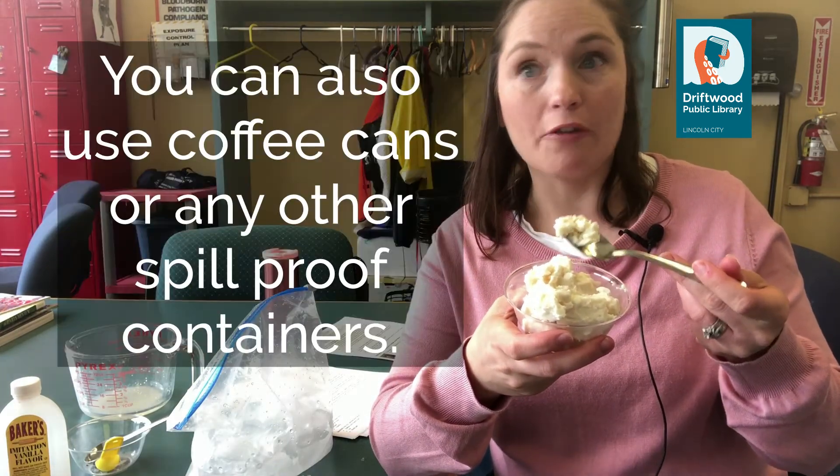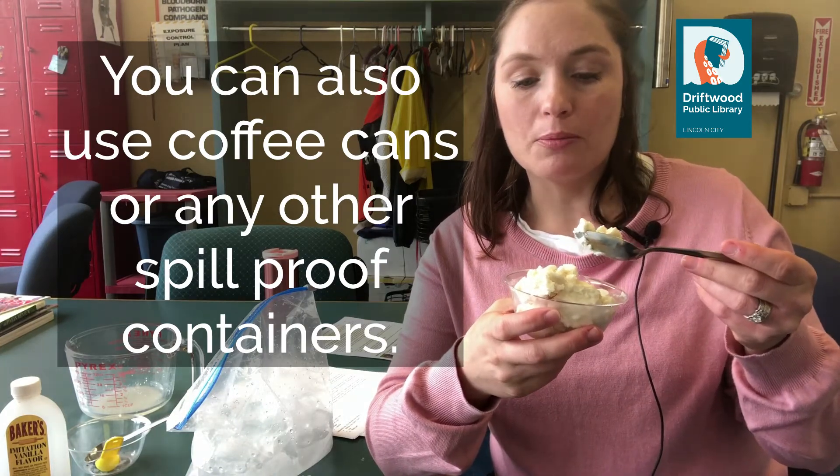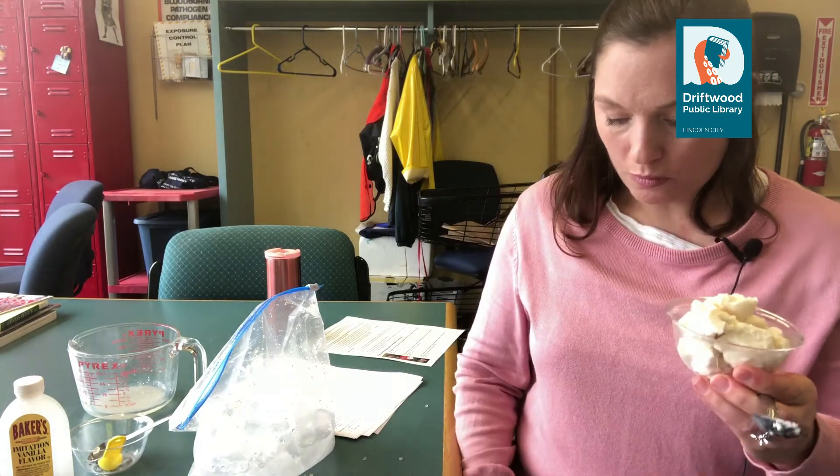I have also seen this experiment conducted using coffee cans — like oversized coffee cans. You put ice in there and then you can put either a baggie or another smaller lidded container inside. You just want something that stays really closed because you don't want the milk and everything to get all over. But this is tasty — that is how we make ice cream.